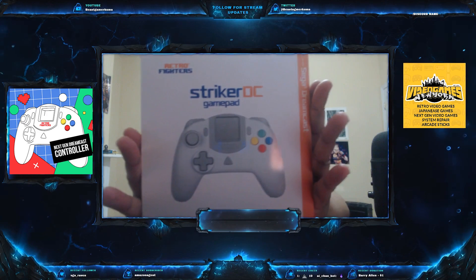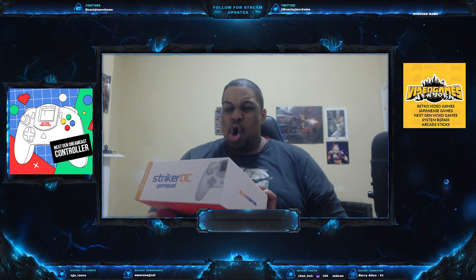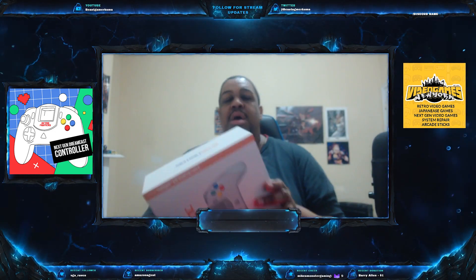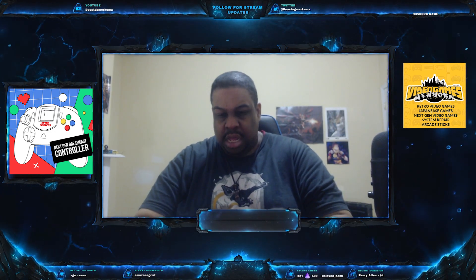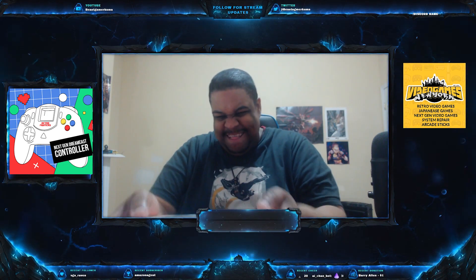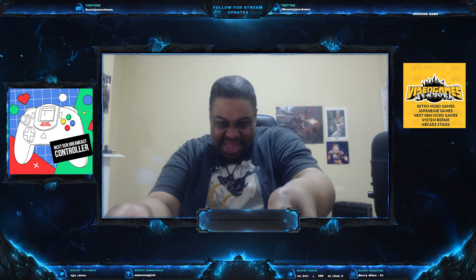Boom! Wooo! Striker DC, baby! That's what I'm talking about. How do I get in this? Oh, it's a slide box — child proof. Eventually got it open.